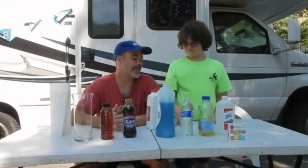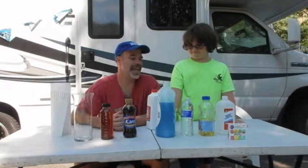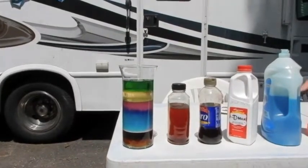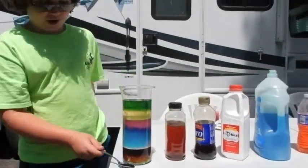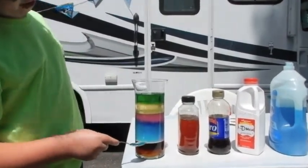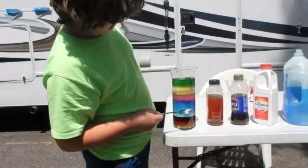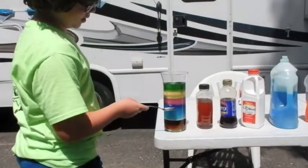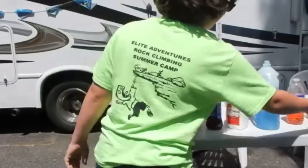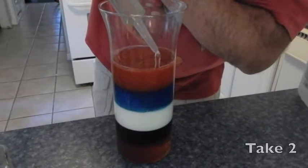Where does milk go? Everything else is drinkable. All right, so we're going to say milk goes right there for now. We got the corn syrup and honey at the bottom, then milk — which is a very thin layer because it got mixed in — then soap, then water, which we colored, then oil, then rubbing alcohol.